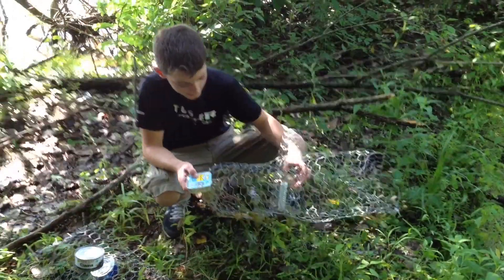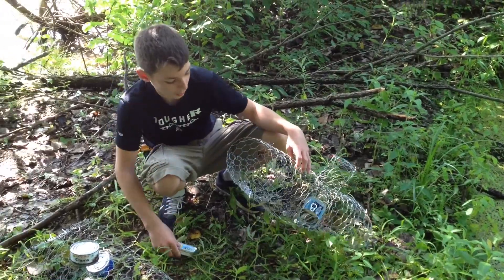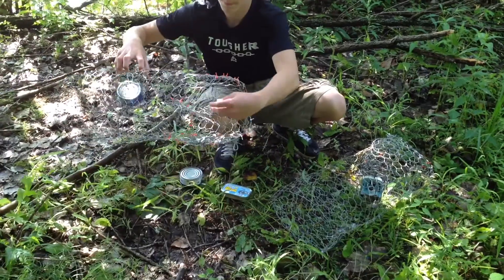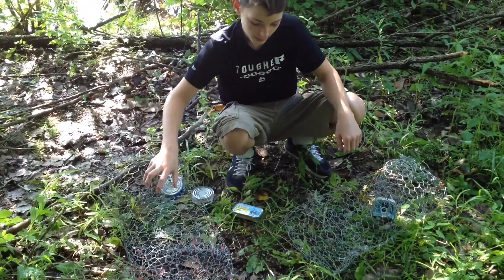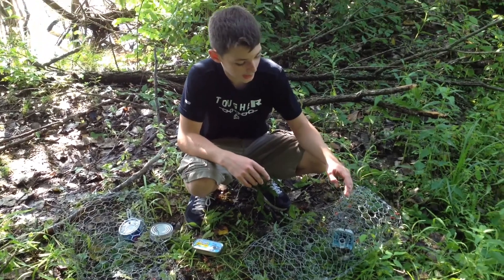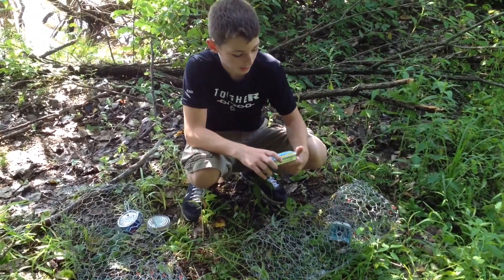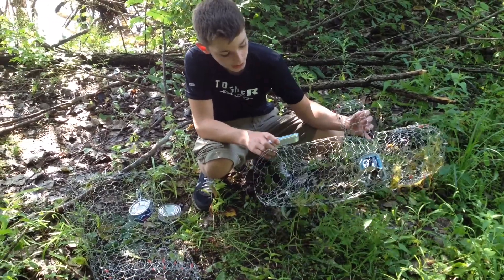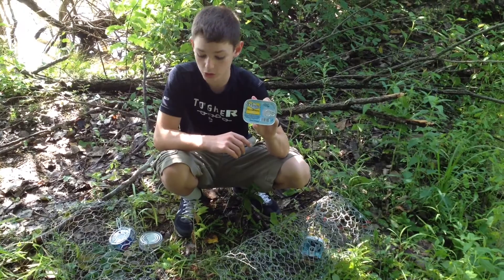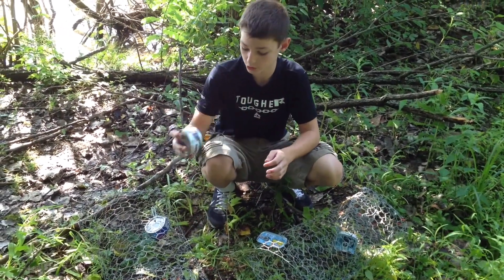I'm going to set these traps now. This is a smaller trap, it's meant for smaller turtles — as you can see, these are bigger turtles. Size comparison. But I have attachments on this one to put my bait in. I've been using normal sardines and soybean oil, but I'm going to try sardines and mustard sauce in this one, and in this trap I'm going to try chopped clams and clam juice.